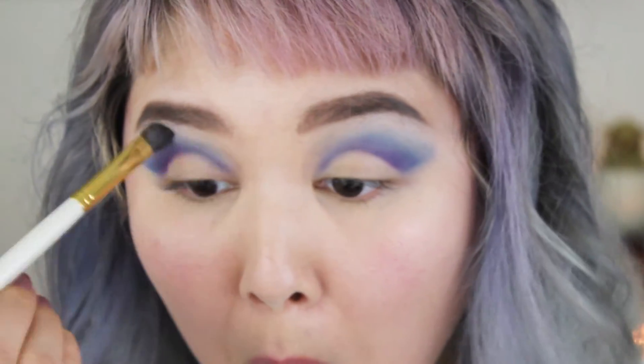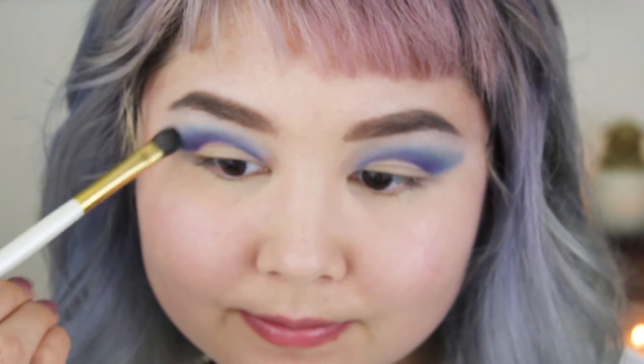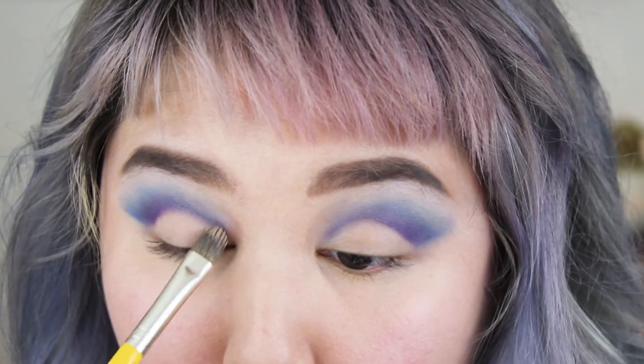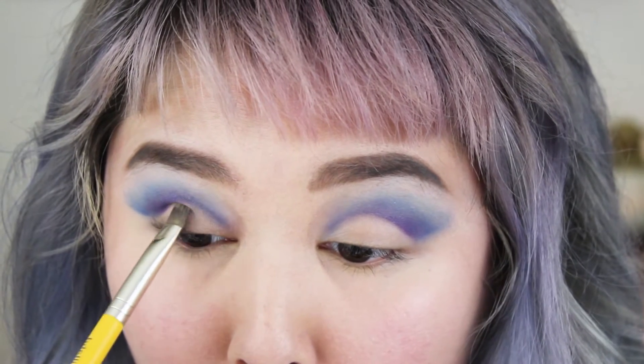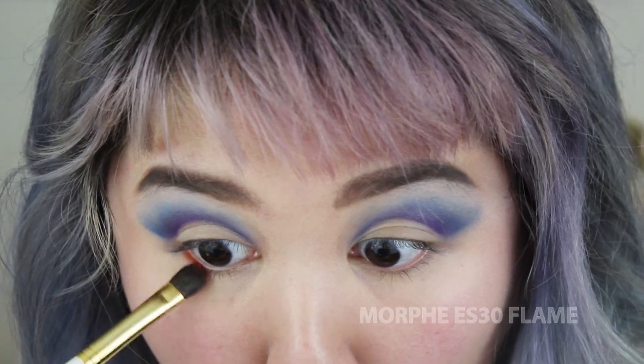Creating sort of a faux wing. Now I'm just blending it all out using little circular motions. Then I'm going onto my lid space with just a tiny bit of residual concealer to clean that up.